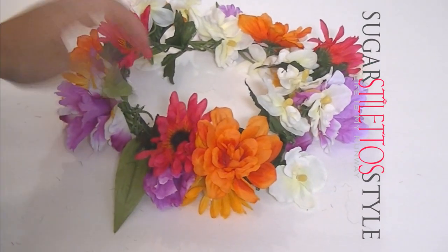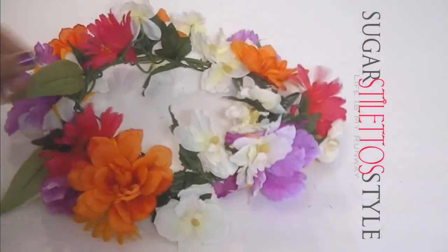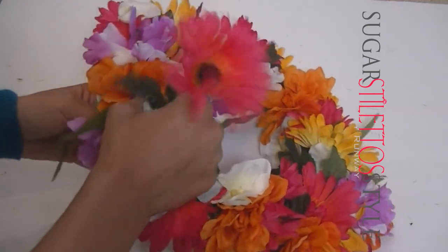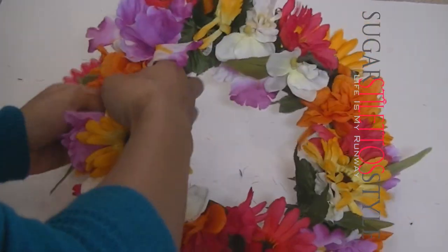You can make your crown as thick or as thin as you want. I decided to go big or go home — why not? I may actually take this apart and do different types of headbands, but I just wanted to give you a general idea of what I did for this one.